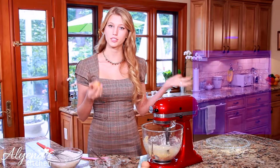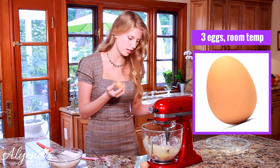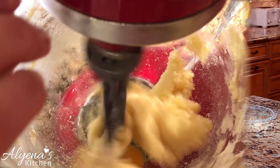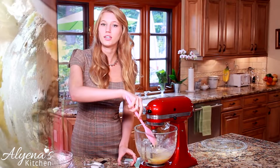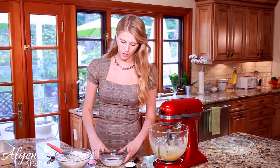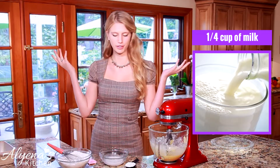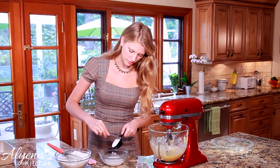While my mixer is on I'm going to be adding in three eggs that I've let sit out so they're at room temperature. I'm also adding in half a teaspoon of vanilla extract. I have a fourth cup of milk — I'm using almond milk but you can use whatever you want — and to that I'm adding a fourth cup of sour cream.